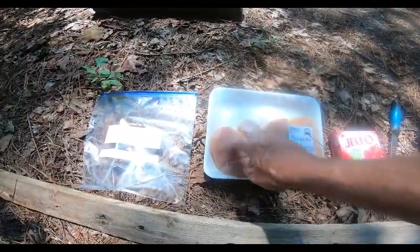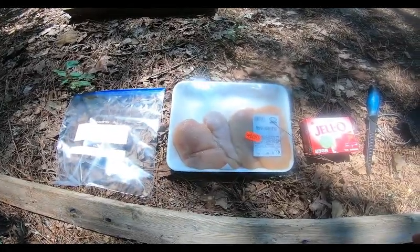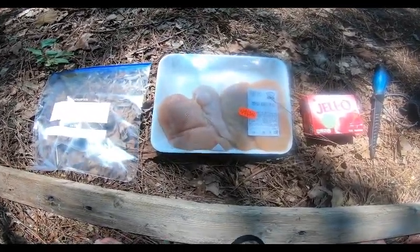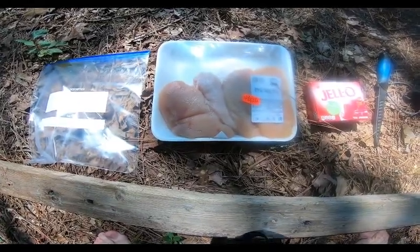Generally we're going to cut smaller baits. Big bait, big fish — doesn't always come true. So we're going to give them some bite-sized nuggets and let's see.